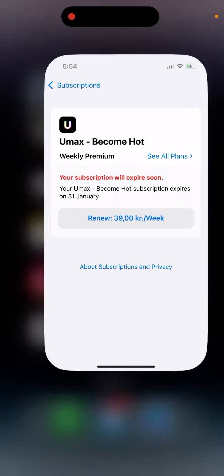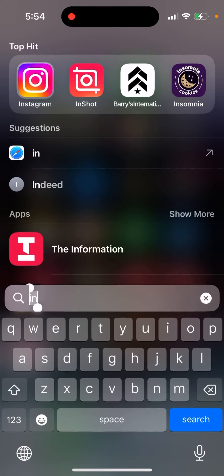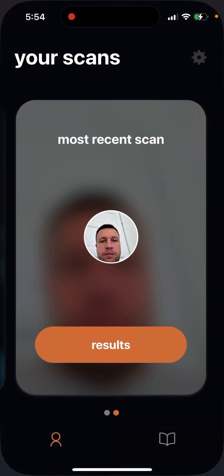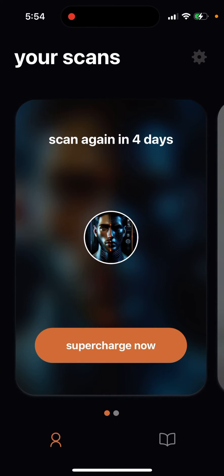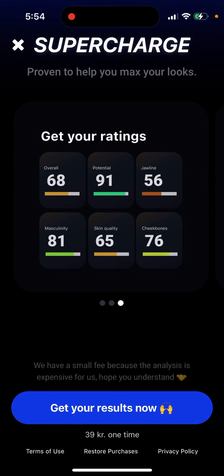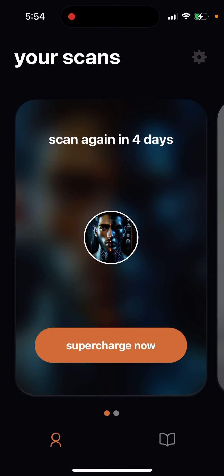This app doesn't allow unlimited scans — you can only have one scan, and even with the subscription you can only scan once per week. If you want to do an additional scan, you will need to pay an additional price. So there you have it.